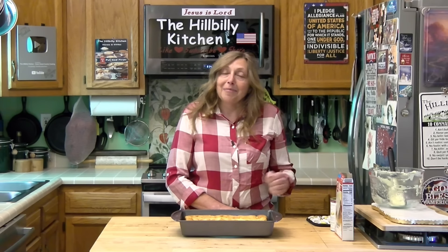I want to thank you so much for joining us again in the Hillbilly Kitchen. If you haven't already, please click like and subscribe before you leave, and share this recipe with all your friends — or just share the lemon bars with them. You don't have to tell them how easy they were. Until next time, remember to put God first.